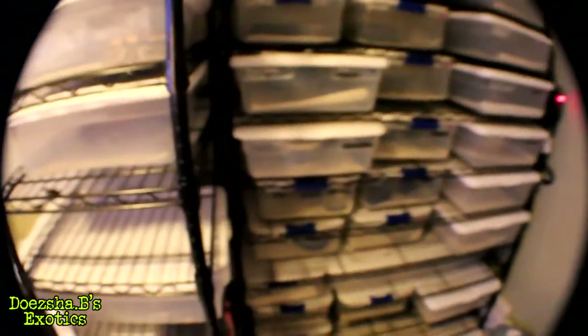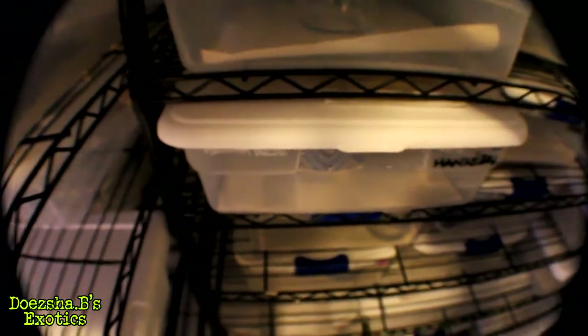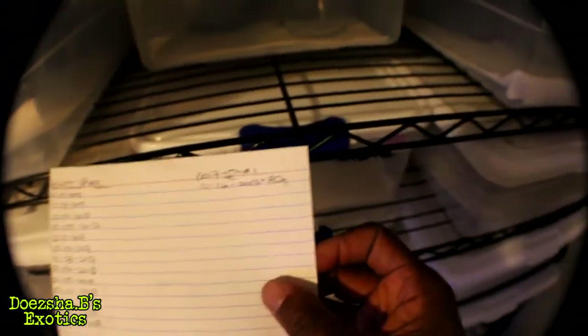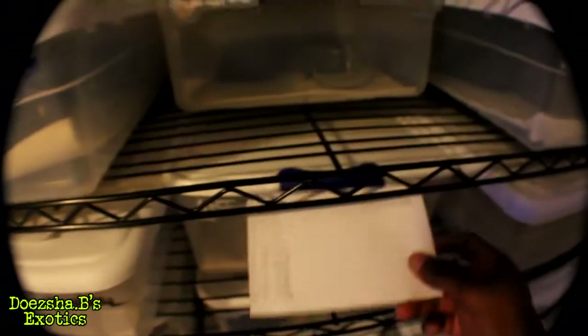I'm still going to do physical paper records — feeding cards with dates on top of all my tubs. Some of them that I've weighed have the weights on them too, like this one here — 80 grams. Just little details like that.